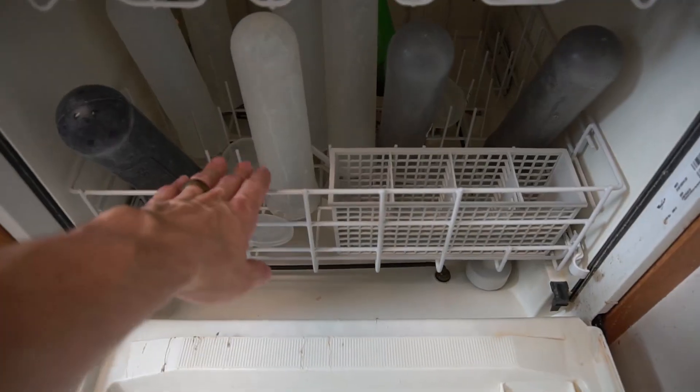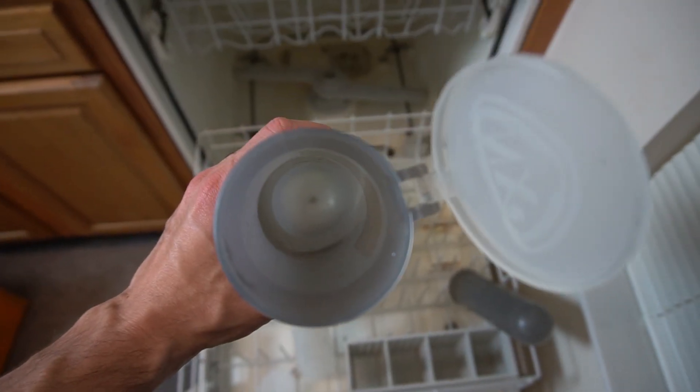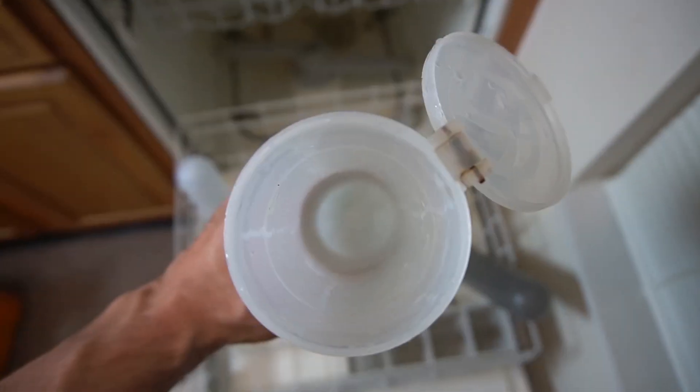Alright guys, the dishwasher just finished cleaning the pods. Let's open this bad boy up and see what we're working with. Aw yeah — clean, super clean. There's no other way you guys should be cleaning your pods. The best way to do it, easiest way to do it, quickest way to do it.